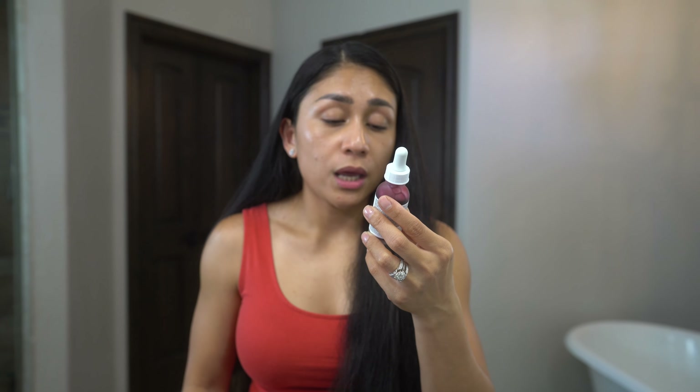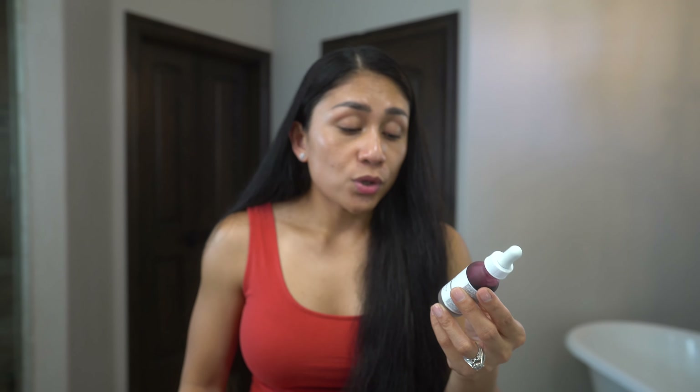So this is The Ordinary Peeling Solution AHA 30% BHA 2%. This is great for blemishes, fine lines and wrinkles, dullness, and uneven texture. It's a super light chemical peel — it doesn't even peel my skin. There are three main ingredients: glycolic and lactic acid, which exfoliate the outer layer of the skin, and salicylic acid, which exfoliates inside the pores to reduce congestion. It's really good if you have blackheads or whiteheads — it will bring them to the surface, which is what happened to me.